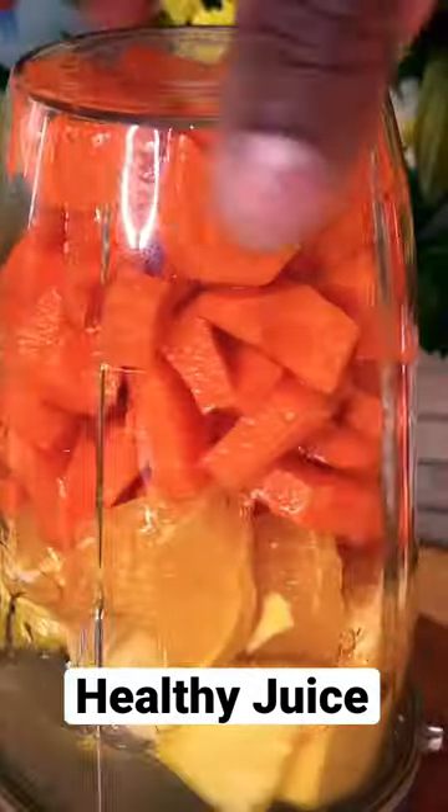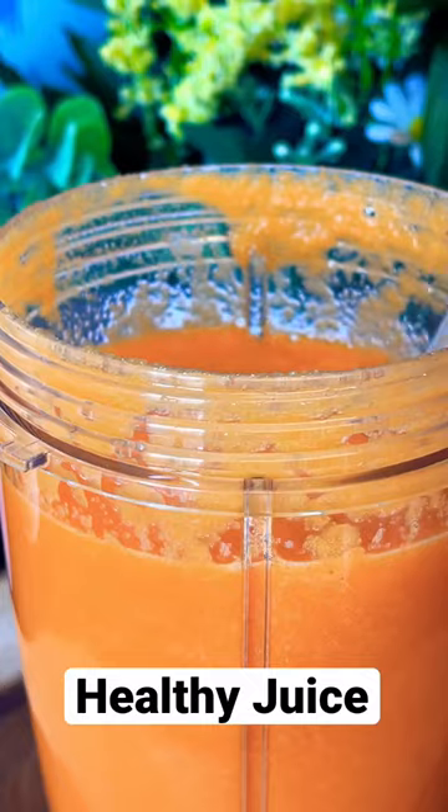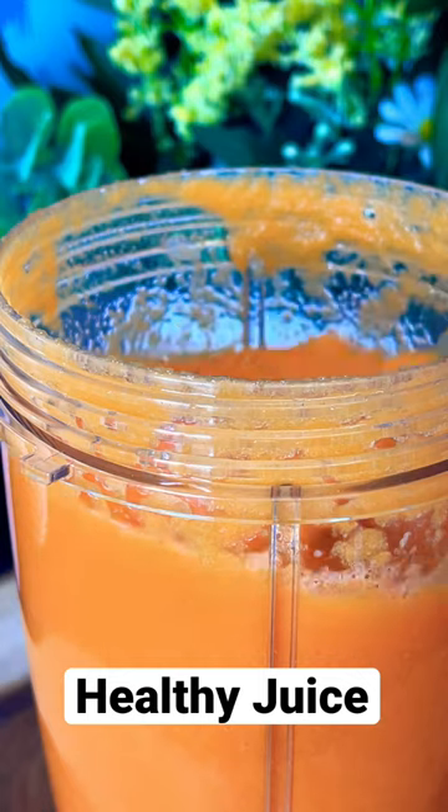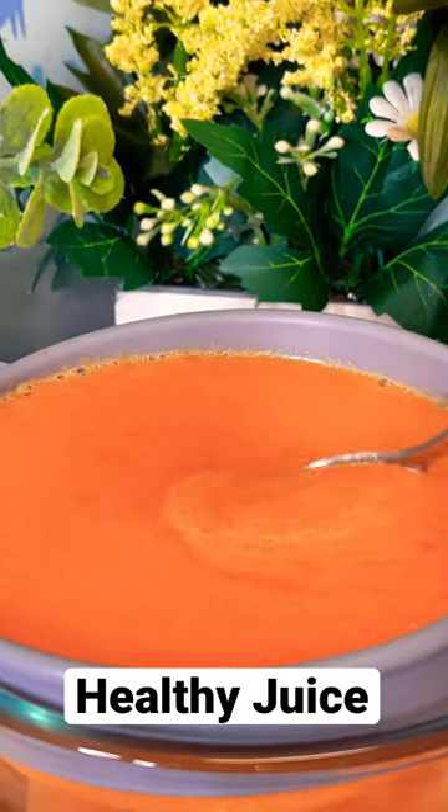Adding roughly about one cup of water. Going to put the lid on — this is what it looks right here. We're going to make some noise and blend it all. Then we're going to strain it right here.